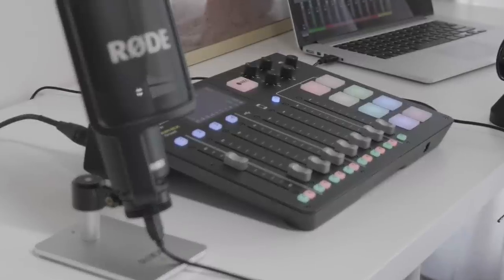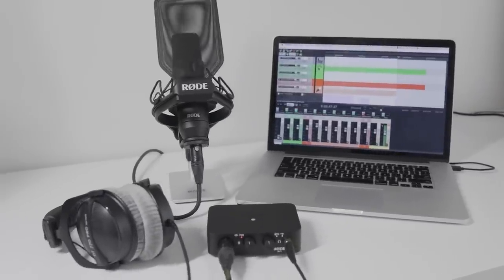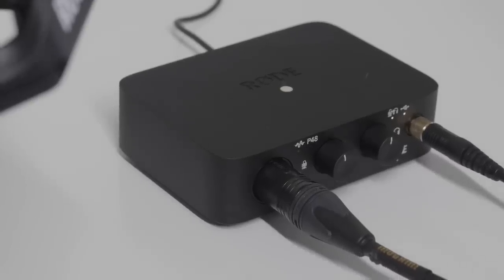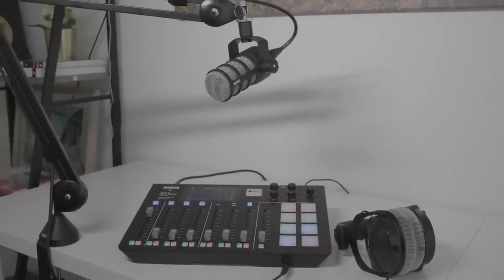So in summary, if you just want to record yourself for your podcast, a USB mic is the easiest way to get started. If you want more flexibility and opportunities for later expansion, then an XLR microphone coupled with an interface such as the Rode AI-1 is a good choice. And lastly, if you want to include multiple guests in your podcast, then the Rodecaster Pro is an extremely high-quality and easy-to-use solution for up to four microphones.